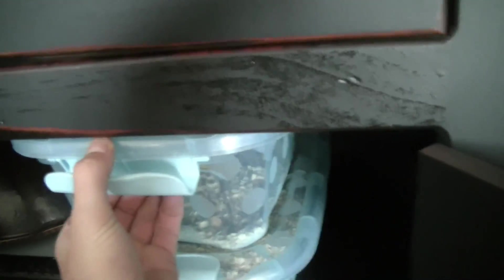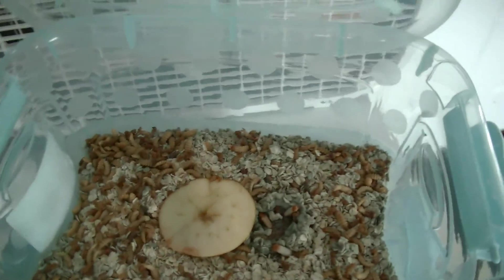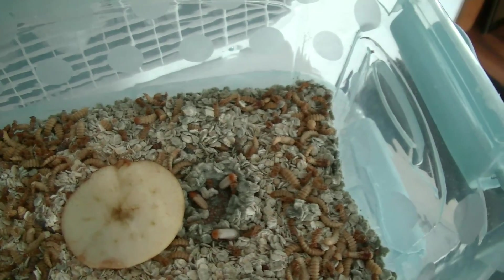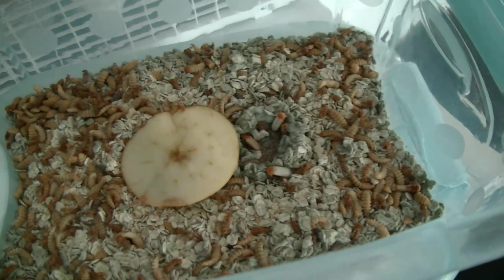So now upstairs here, just thought I'd show you one more thing. If you remember the mealworms that I had — I now have some beetles that finally came out. They're white right now but after a little bit they'll turn black, like a normal beetle.